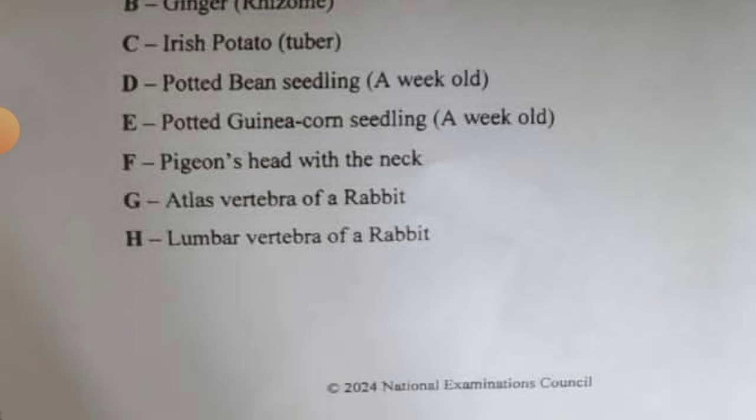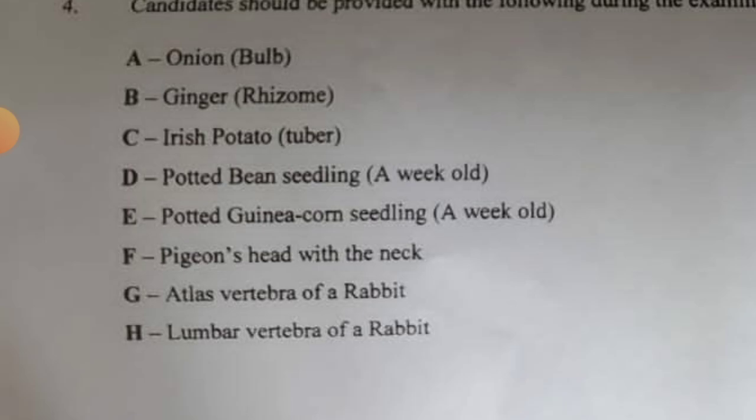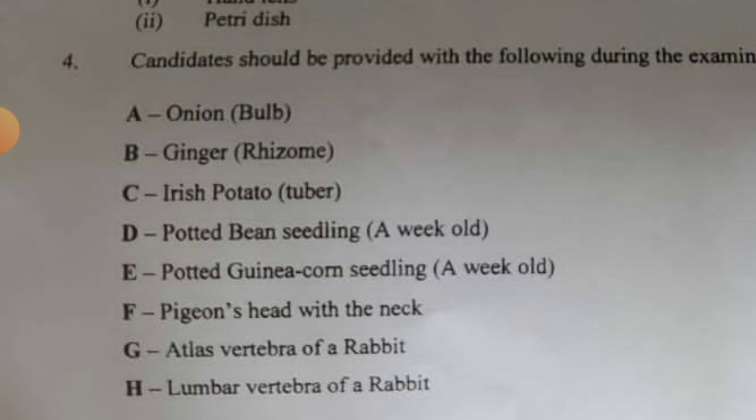Specimen F: pigeon's head with the neck — study everything about it. Specimen G: atlas vertebra of a rabbit. Specimen H: lumbar vertebra of a rabbit. Go to your study material and study these thoroughly.